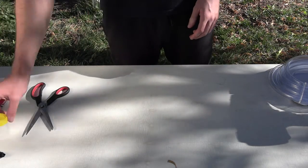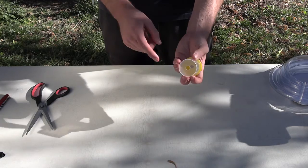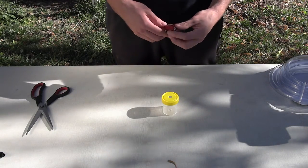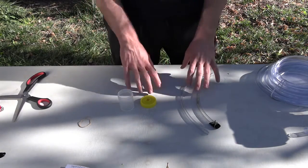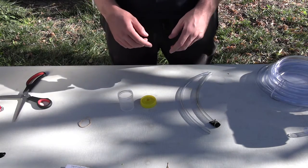Now we're going to get our container and make two holes on either side — one hole on the top and one hole on the bottom. Use a small knife and ask a parent to help you with this one as well. Once you have all your pieces set up and ready to go, we're going to start making the actual pooter itself.